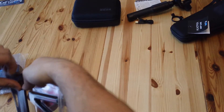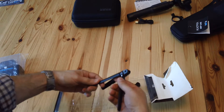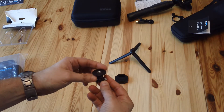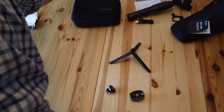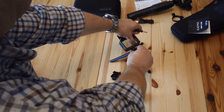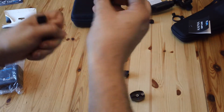Next we'll look at the tripod mounts. In the previous video you get some sticky mounts, but these are proper tripod mounts. In the pack you get a little tripod and two mounts. These mounts have got holes so you can mount directly onto the tripod. I'll unscrew this and show you — you put it directly onto the tripod. There's a little screw — let me see if that fits.